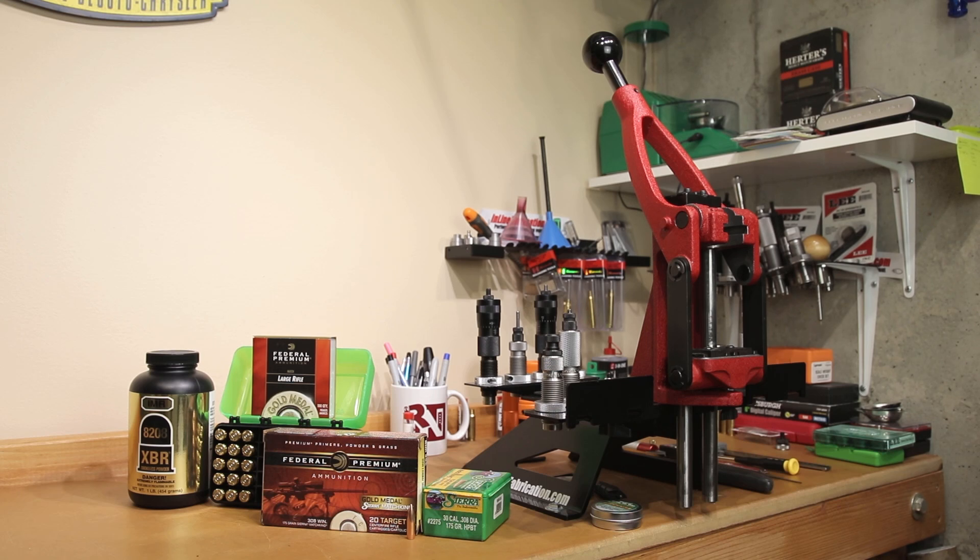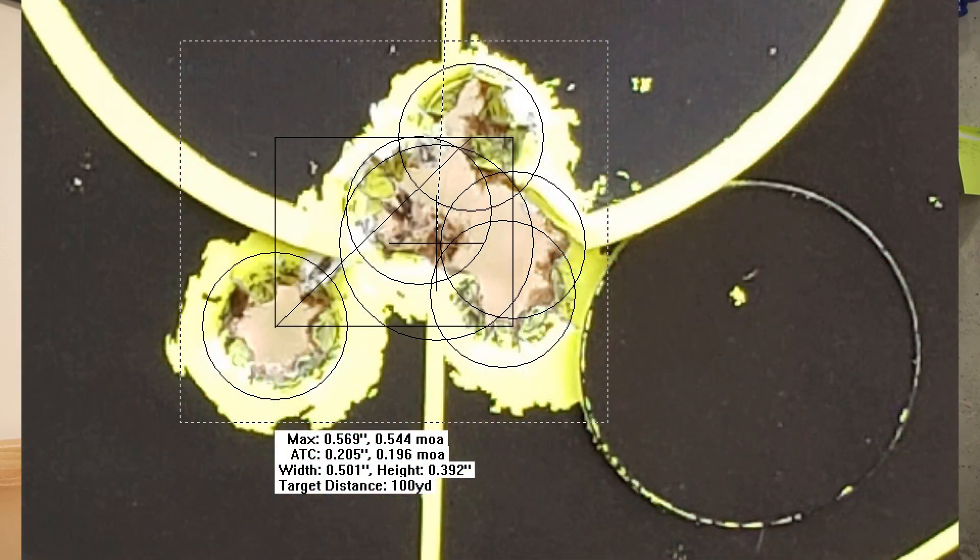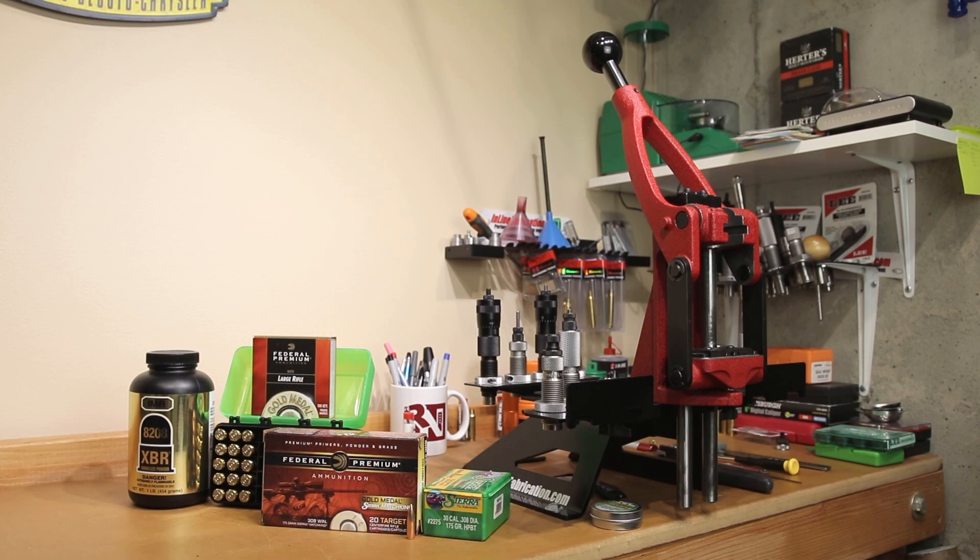Hello, and welcome to this week's episode of Bolt-to-Action Reloading. In our previous .308 testing, the performance of this factory Gold Medal Match was so good that in this week's video, we're going to try and work on duplicating its performance. Stick around.